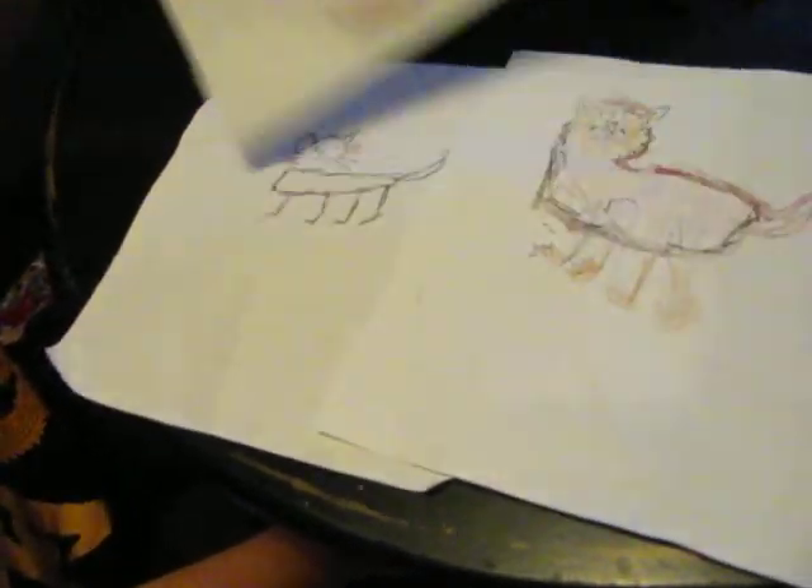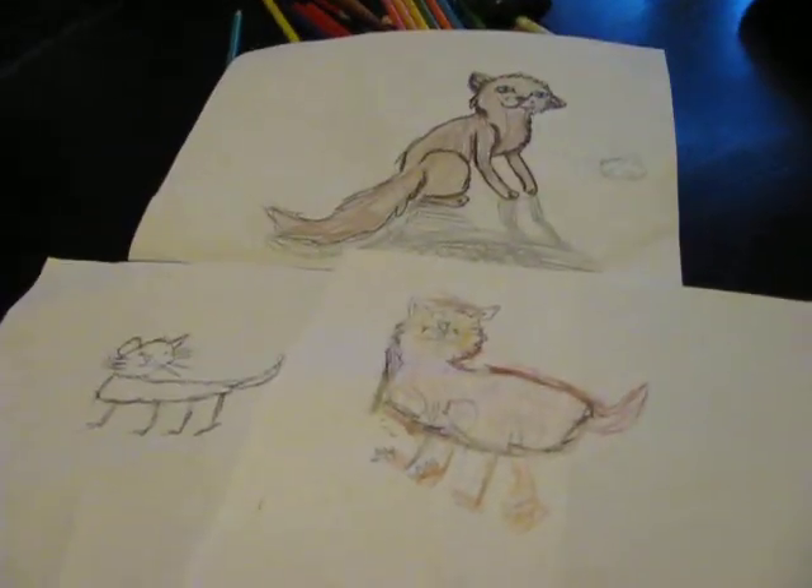So I hope this helps you when you draw a cat or any other animal. Bye! And you can pick which one is better to you.